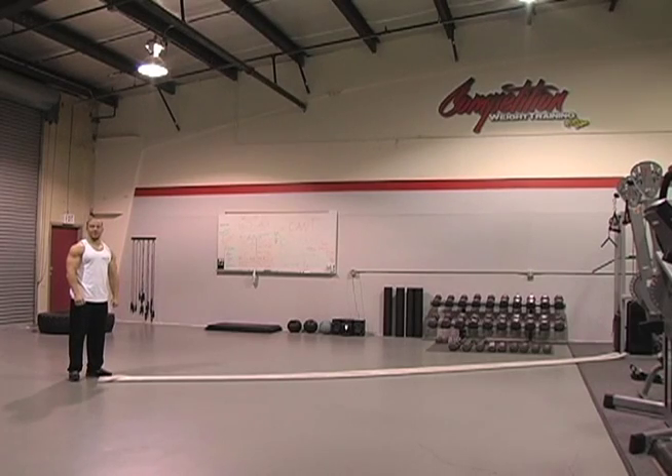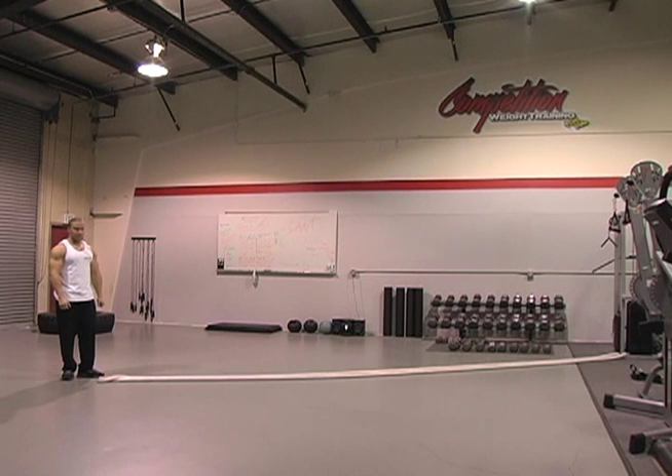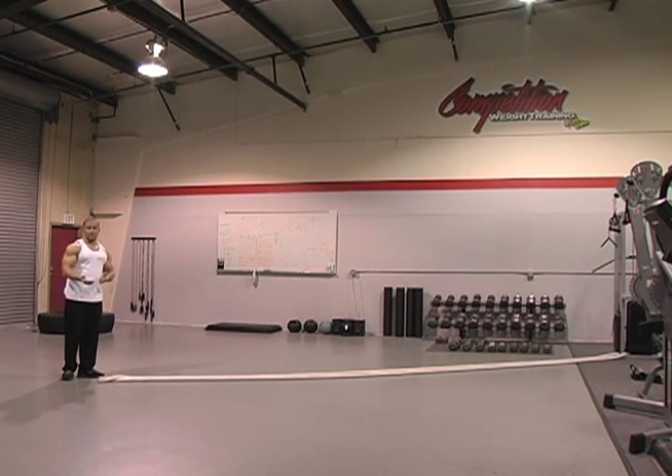It's Cody Watkins with Healthy Image Fitness and Nutrition. Today I'm going to be demonstrating the cardio ropes from JFIT. This is the 40 foot, inch and a half thick model. I run through a lot of these with my circuit training with my clients. Real simple to do, works a lot of the core, shoulder muscles and all that.